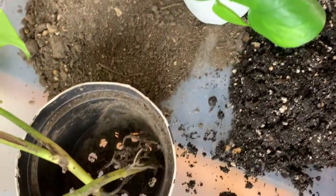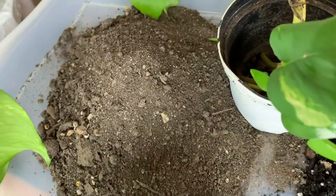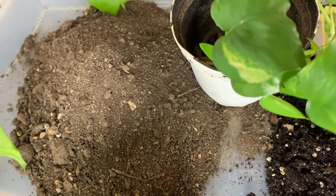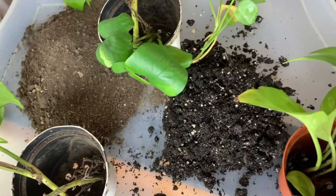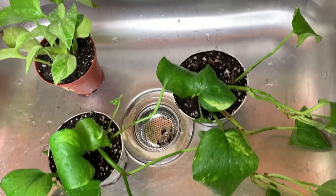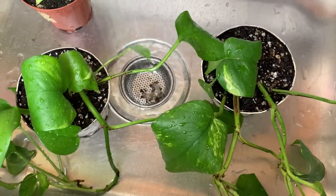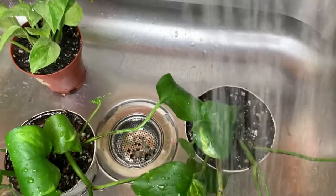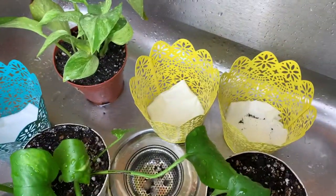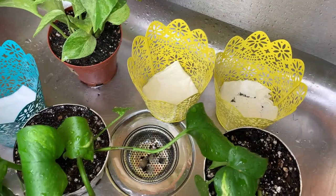I want to combine both types of dirt — one of them is dry and when I wet it, it doesn't saturate fast enough. I figure blending both together would help with watering. We know we gotta wet the soil, but wetting the leaves makes them so happy and gives them a beautiful shine.